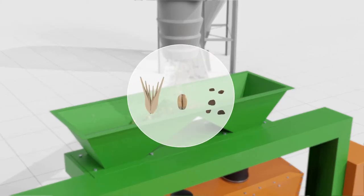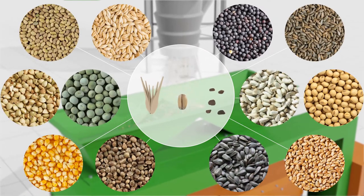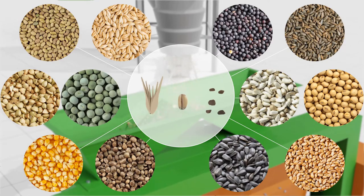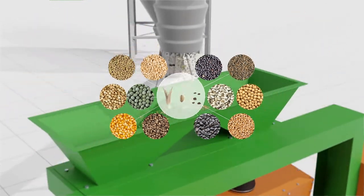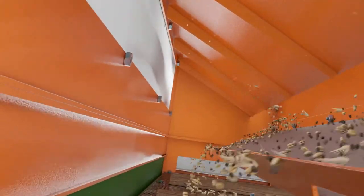The Metra Vibration Grain Cleaner can be used to clean a variety of grain crops. Grain first falls on a special tray which distributes the grain over the entire surface, utilizing the entire area of the screens for cleaning.